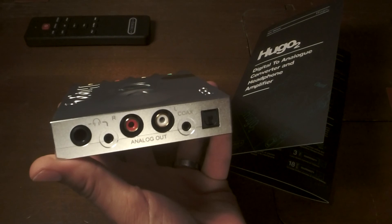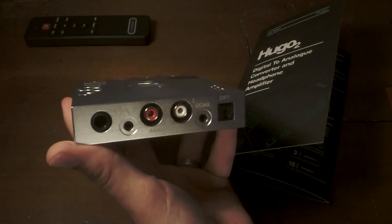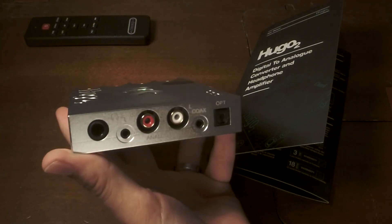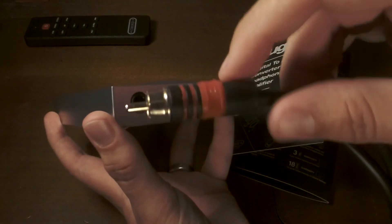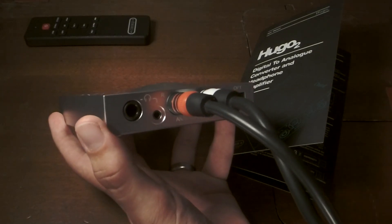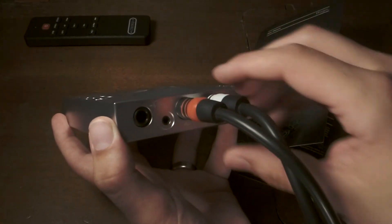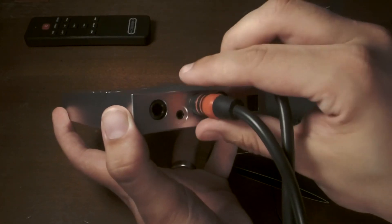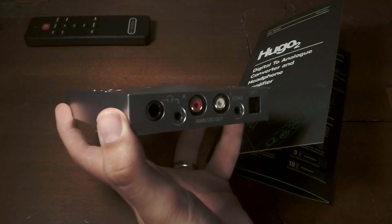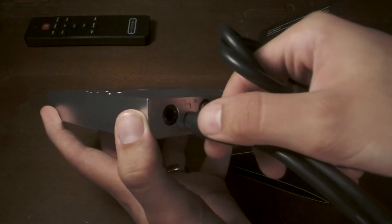What I also like about the Chord Hugo 2 is that each of these analog outputs has a little bit of grip. When I put a cable in, it hangs on just a little bit. The cables are snug — they're not loose, they don't wiggle around, they're firm. When I go to unplug, it takes a little grip. Switching over to the 3.5mm, there's a satisfying snap when you plug in and it takes a little grip to unplug. I like that.